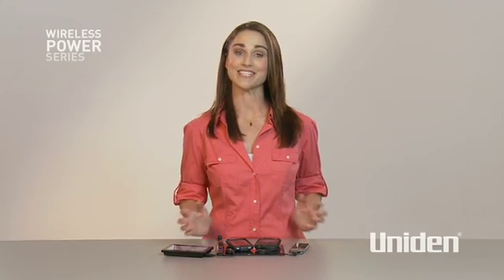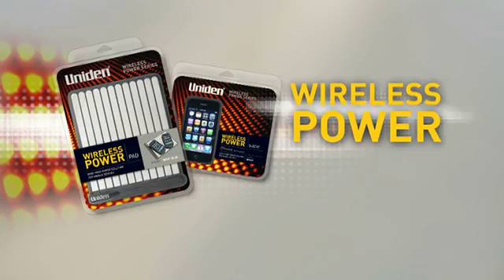It really is a great new idea. 100% charging for all your mobile devices at home or in the office. The Uniden wireless power pad — quick, convenient and simple. Now that's making life easy.